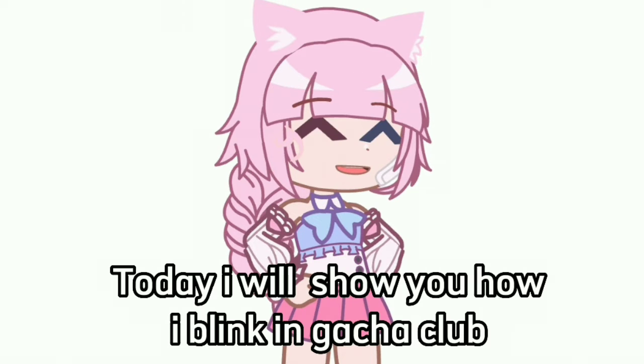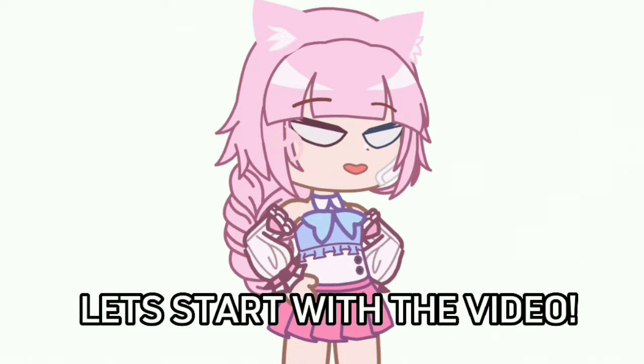Hello everyone. Today I will show you how you blink in Gekka Club. Let's start with the video.